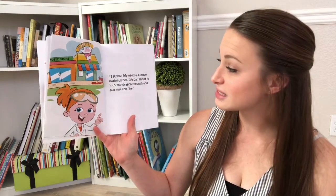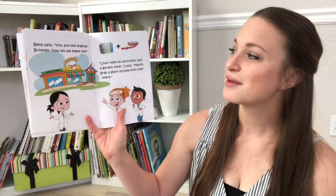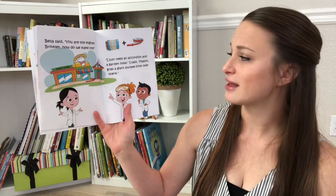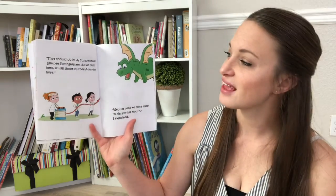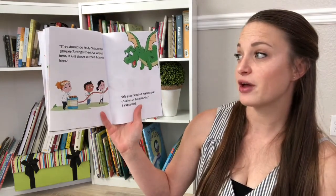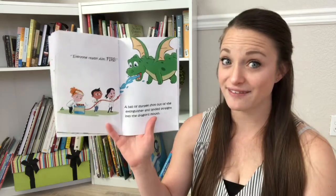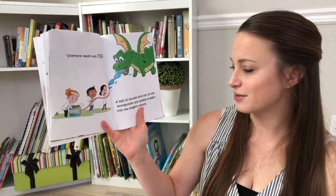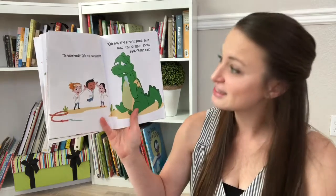I know, we need a Slurpee extinguisher. We can shoot it into the dragon's mouth and put out the fire. Bella said, you're the engineer, Brinkley. How do we make one? I just need an accordion and a garden hose, I said. Mason, grab a giant Slurpee from over there. That should do it — a custom-made Slurpee extinguisher. As we push here, it will shoot Slurpee from the hose. We just need to make sure to aim for his mouth, I explained. Everyone ready? Aim, fire! A ball of Slurpee shot out of the extinguisher and landed straight into the dragon's mouth. It worked, we all exclaimed.